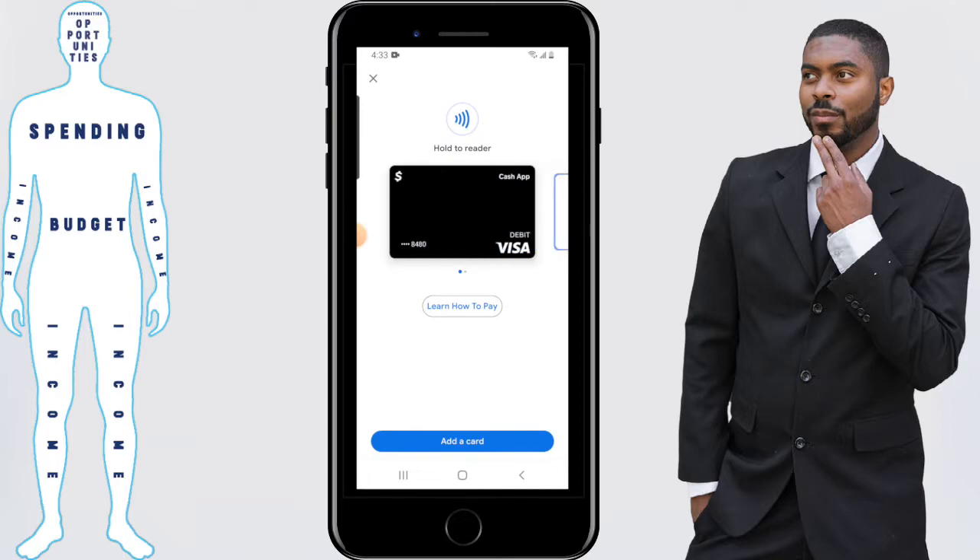And boom, the debit card has been removed. That in a nutshell is how you remove a debit card on the Google Pay app — it's no longer an option to pay with when it comes to contactless payments.